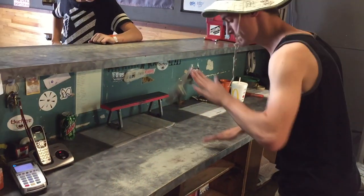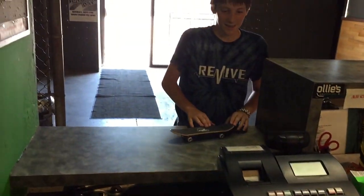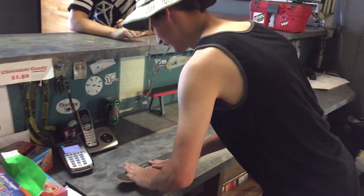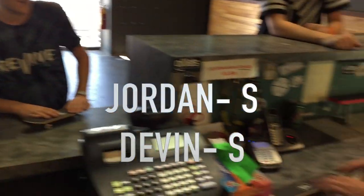Trade flip. All right, right here. Get it. Oh, you didn't get it? Trade flip. All right. Try double. Oh, an S.